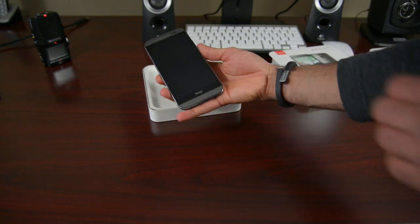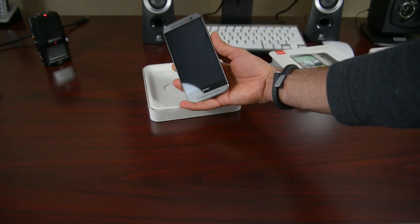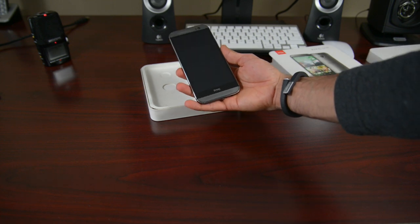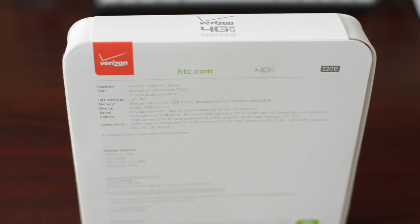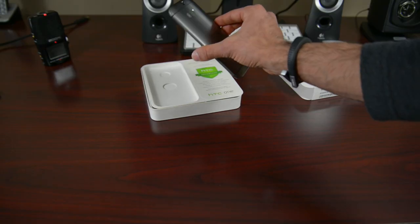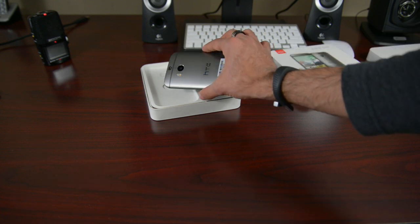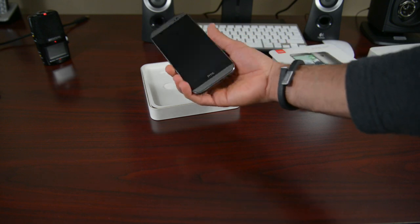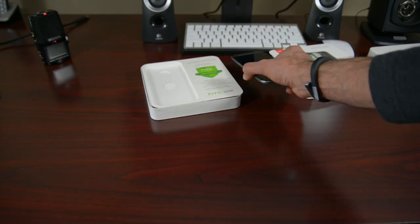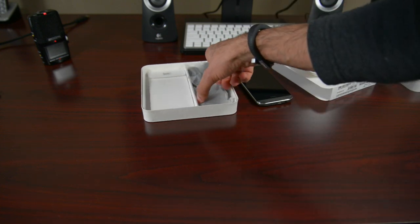And you also get 50 gigabytes of Google Drive storage absolutely free. And here it is, guys — it's the brand new HTC One: 5-inch display, 2.3 gigahertz quad-core Snapdragon 801 processor, and 2 gigabytes of RAM. It's a beautiful, beautiful device to take a look at. And this kind of has this gray hairline metallic gunmetal color, and it looks just beautiful. So we'll put that to the side for now and open up what else is inside the box.